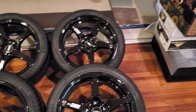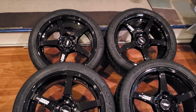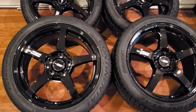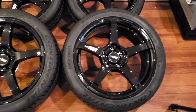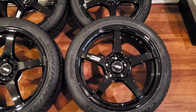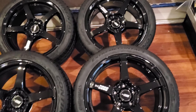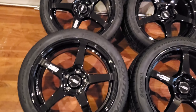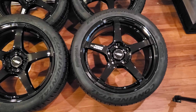Hey guys, welcome back to my channel. Please forgive me for the voiceover — my neighbor is making tons of noise today. It's been a while since I picked these bad boys up, and before I install them on the Type R, I want to clean them up and put some wheel wax on, just to fight off road debris and especially the brake dust — the Type R makes a ton of it. The weather has been really cold so I can't do anything in the garage, so I brought them inside.